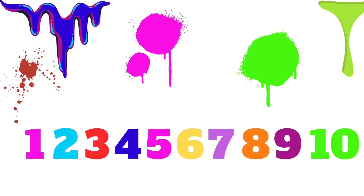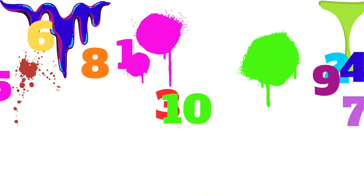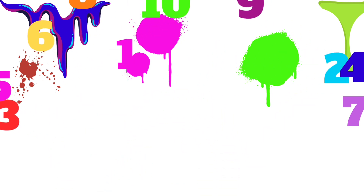Okay, so we have 1, 2, 3, 4, 5, 6 — oh, wait, what? What's happening here? They're all scrambled up. Oh no, can you help me put them back together again?